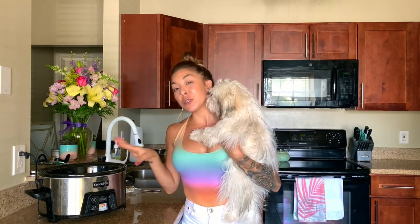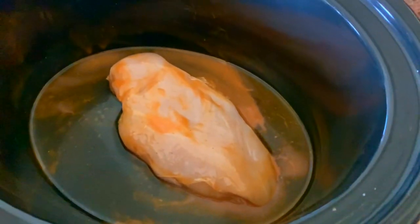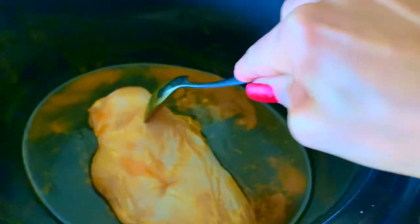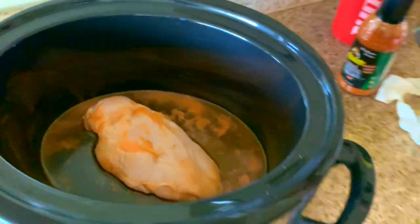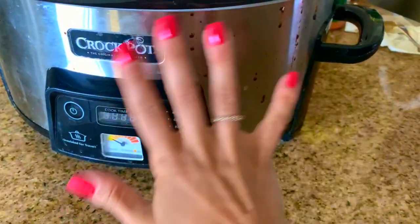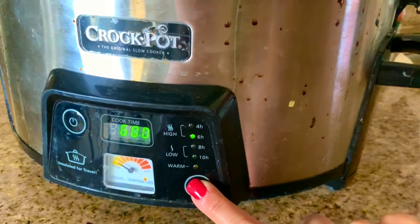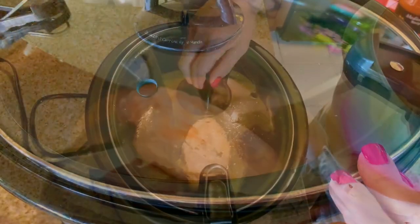Let me show you what it looks like in the crock pot so you know what to look for when you're making this. There's just a little bit of liquid at the bottom and the chicken is flavored on both sides with the buffalo wing sauce. I'm putting the top on — excuse my dirty crock pot, I clearly use this all the time — and we'll cook this for six hours.